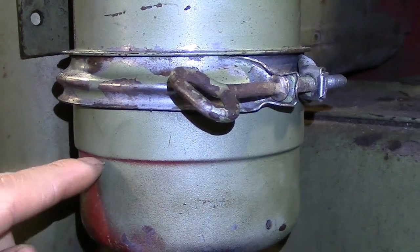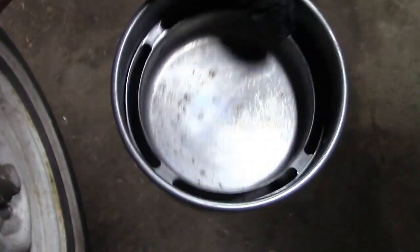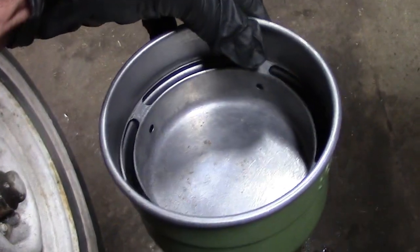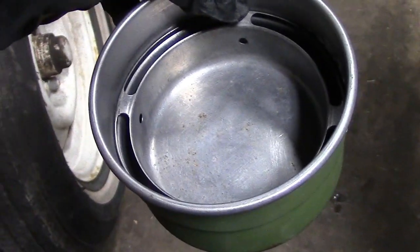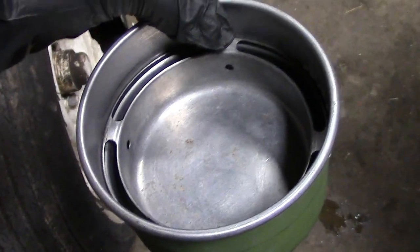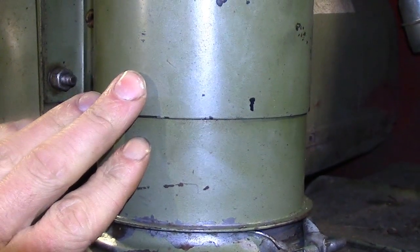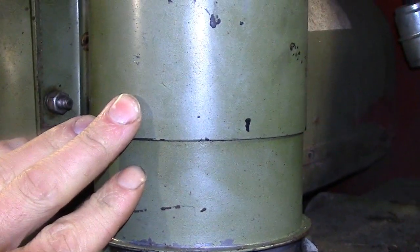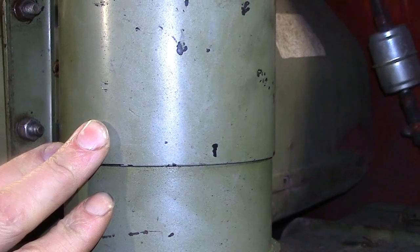This is filled with oil up to this line right here — the same type of oil which is in the engine crankcase. This oil catches dust and other contaminants in the air. The air then goes up through this section right here, in which there is a thick wire mesh, or a thick steel wool material, and then up into the engine.